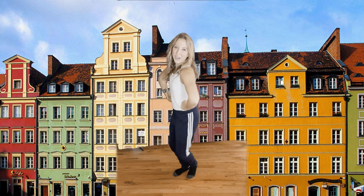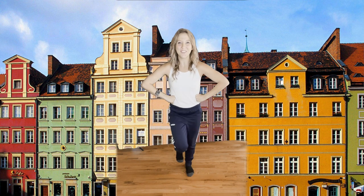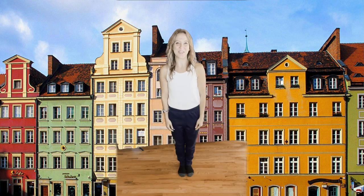One, two, three, four, five, six, seven, eight. One, two, three, four, five, six, seven, eight. Great! Now let's break that down and learn it together.